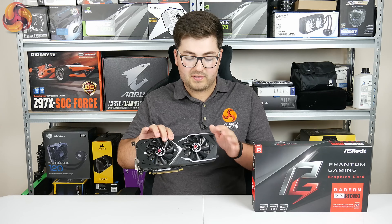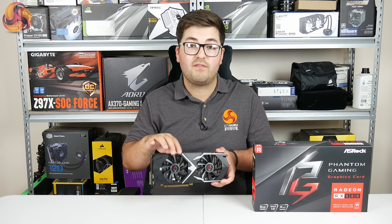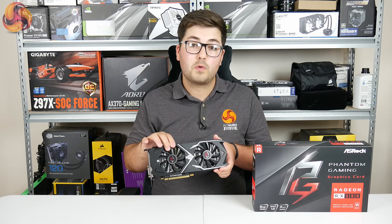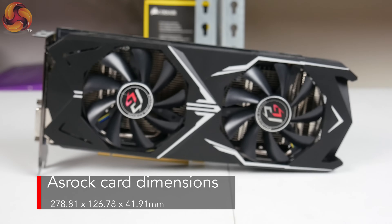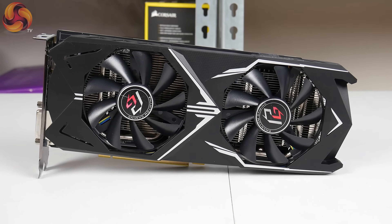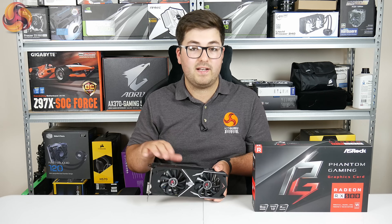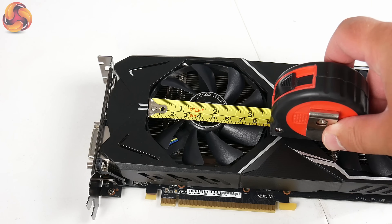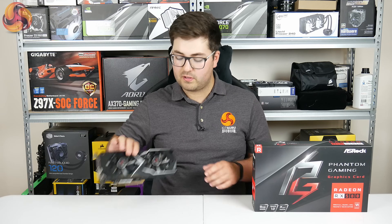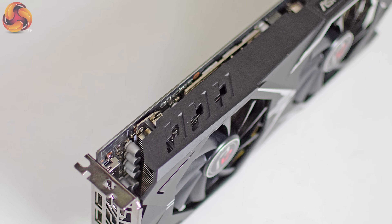The shroud is only plastic so it doesn't feel that good in the hand, but from a purely visual perspective I think it looks just fine. It's a pretty standard size — just under 28 cm long, around 13 cm tall, and about 4.2 cm thick. That makes it a dual slot card, so you should have no problems fitting this in an ITX enclosure depending on the length of your case. The two fans are 85 mm in diameter and they use double ball bearings, while on the sides of the card we can see there's some venting and some grooves, which is both for airflow as well as aesthetics.